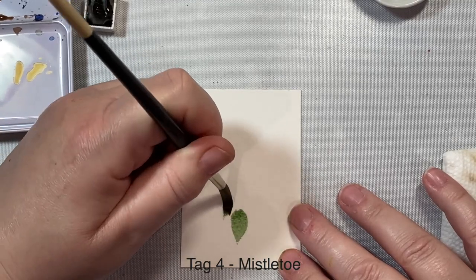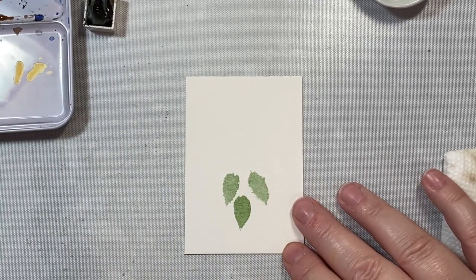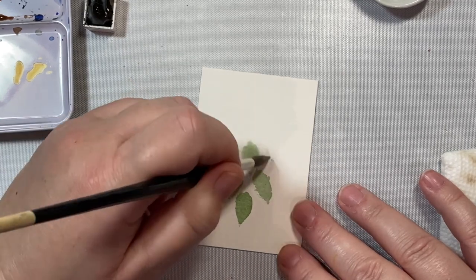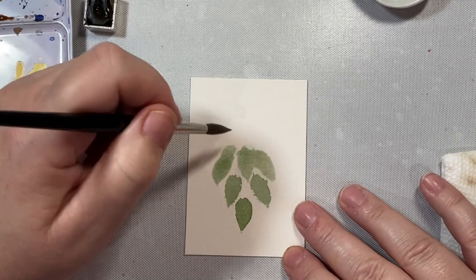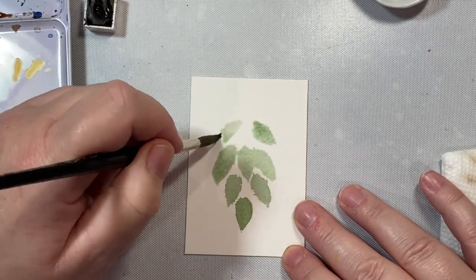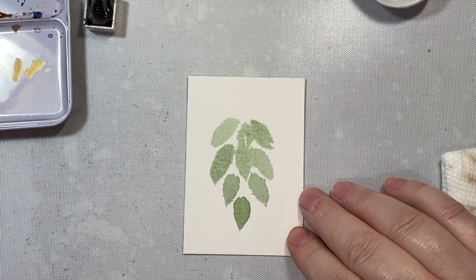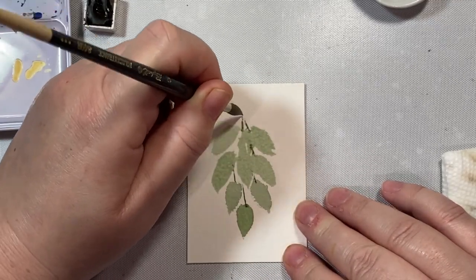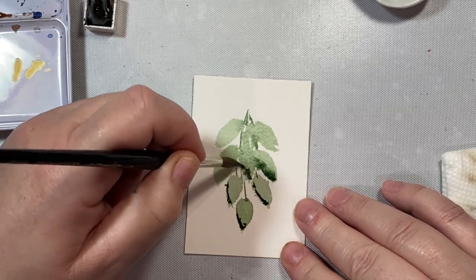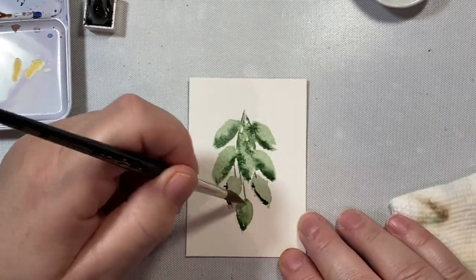For our fourth tag, we're making mistletoe. I'm taking the tip of my brush and pulling up so the tops of the leaves are kind of fat but the bottoms are pointed. I'm going in kind of an upside-down pyramid shape until we get to the top, where we'll add a bow. I'm making sure the leaves aren't touching each other so each maintains its shape. Now I'll add little stems to connect them all, joining at the top. While it's still wet, I'm adding some darker green — a wet-on-wet technique to add interest to the leaves.